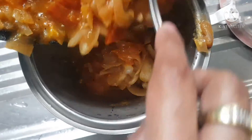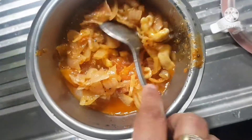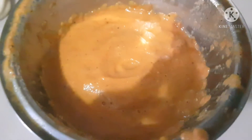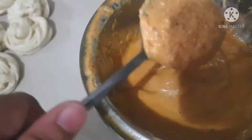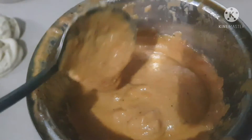Once it's cool, put everything into a blender or a grinder and grind it until it's a smooth paste. It should be nice and creamy. If you like, you can even strain it at this stage.